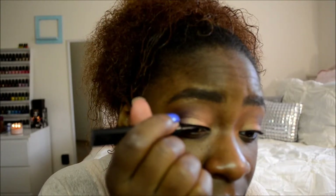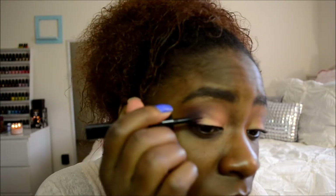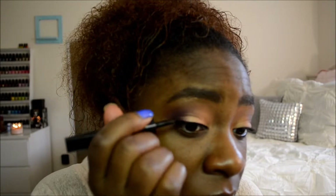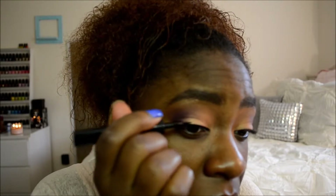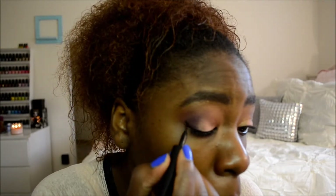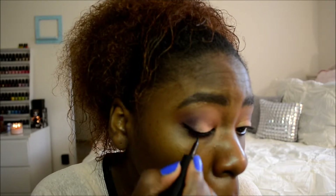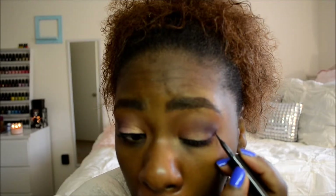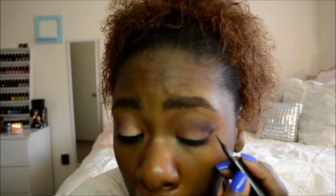I'm going to take my liquid liner, which is the L'Oreal Linear Intense Liner. I love this and swear by it. If you're having problems with wing eyeliner or just regular eyeliner in general, this is a great one to start with. I'm just going to line my eyes and do a small wing.